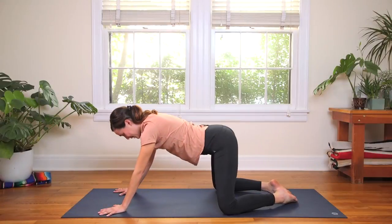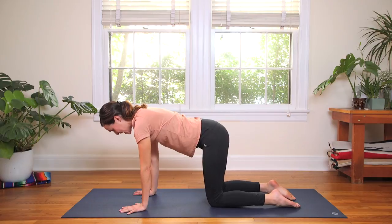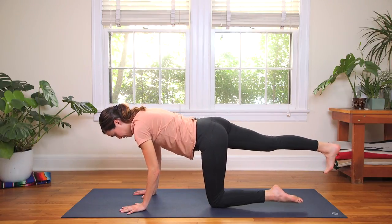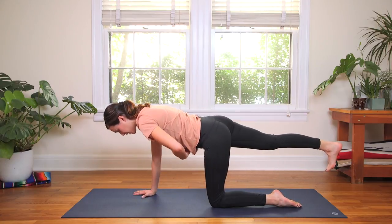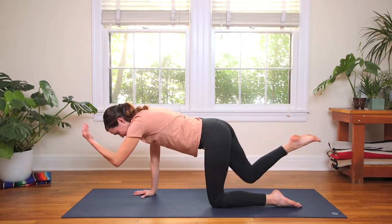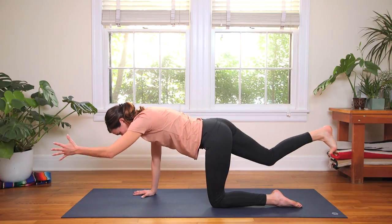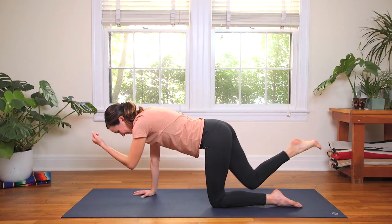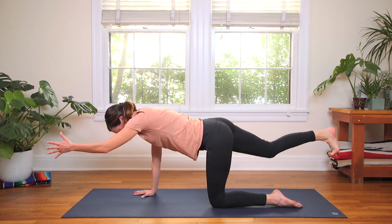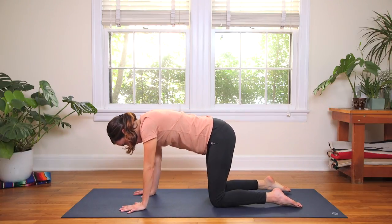Big inhale lifts you all the way back up to all fours. Walk the wrists underneath the shoulders, knees directly underneath the hips. Inhale, send the right leg out long — turn the right toes down. Pressing your foundation here, hug the lower ribs in. Inhale, send the left fingertips forward. Spinal balance — and exhale, knee to nose, round everything in. Inhale to expand, spread the fingers, spread the toes. Exhale, knee to nose. Only three of these on each side. One more — inhale to expand, then exhale, knee to nose. Release back to tabletop.